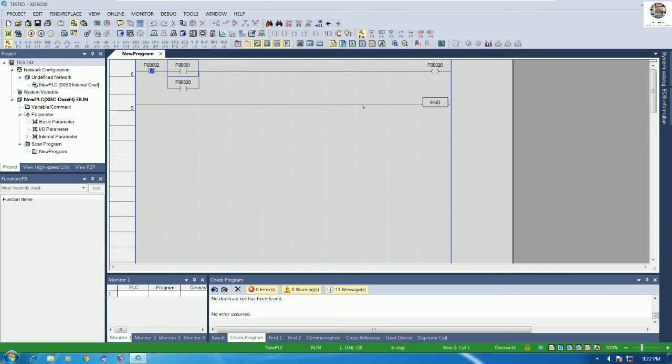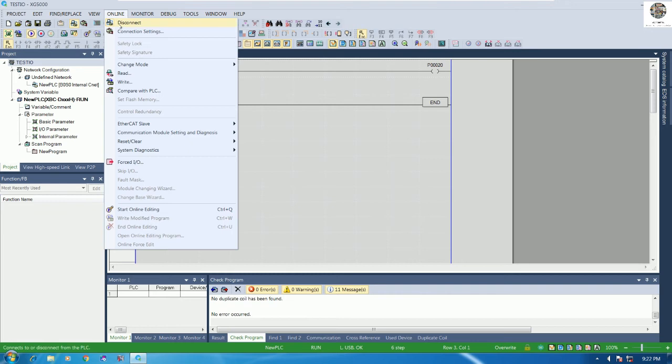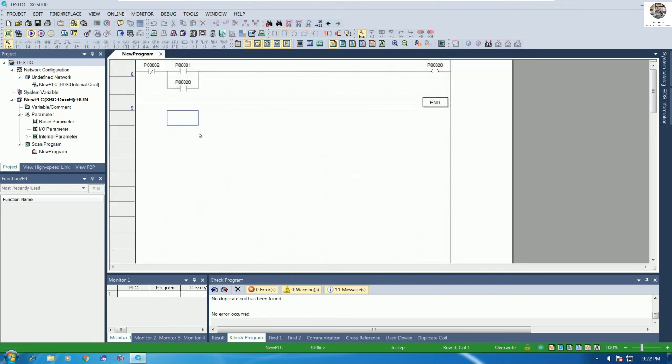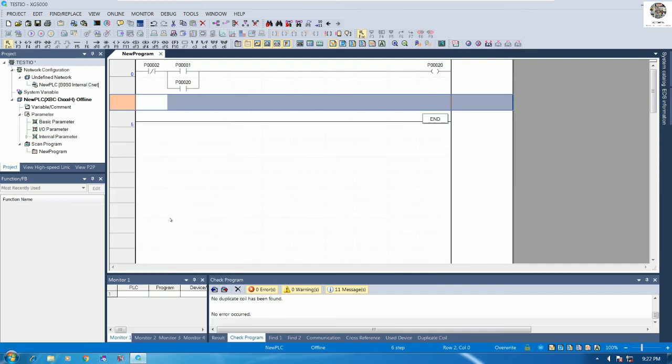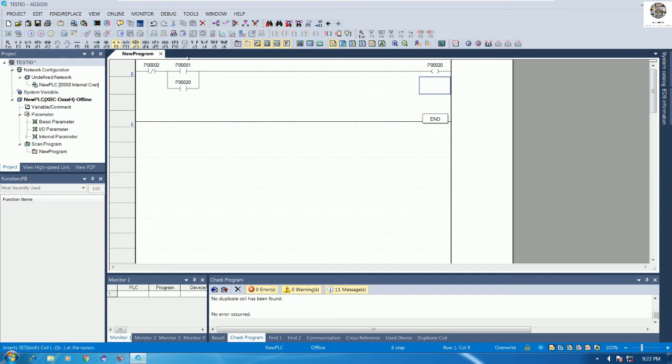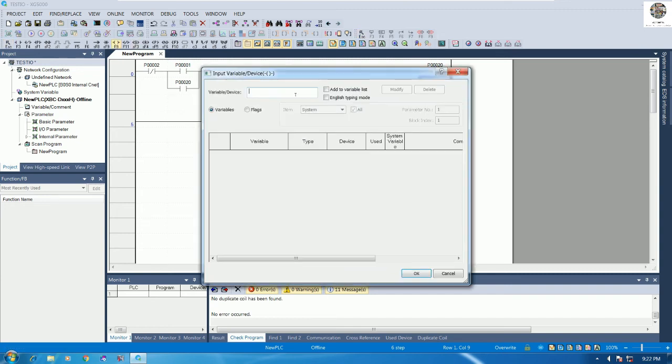We can also connect other inputs. Let me click on the program to edit more. I'll go offline and disconnect, then insert a new line — for example, I'll connect one more output P21.